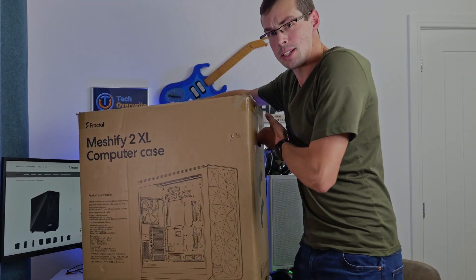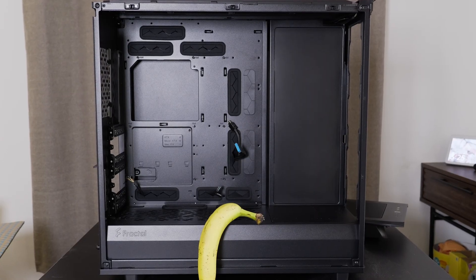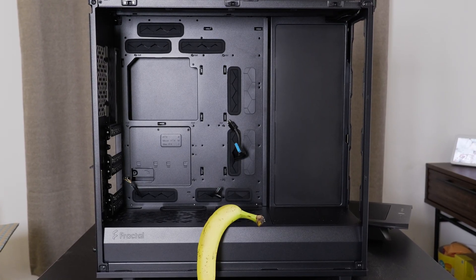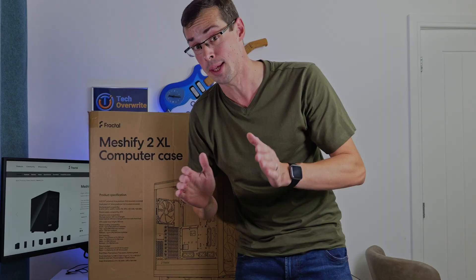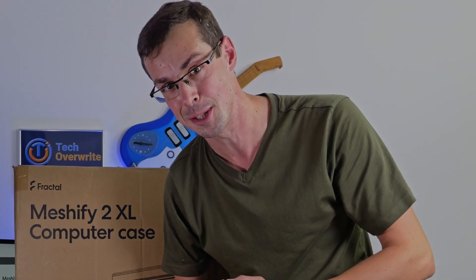Hey everyone. So I kind of need to justify this purchase, which is a massive behemoth of a case. It weighs 14 kilograms and it stores a whopping 18 hard drives, which you might be thinking is not very exciting and no one uses hard drives anymore, but it's very exciting to me.